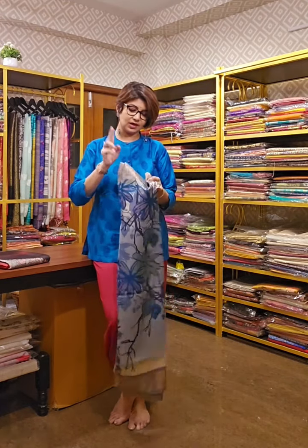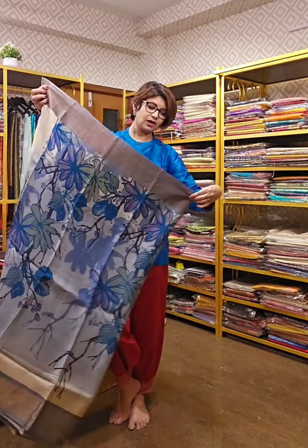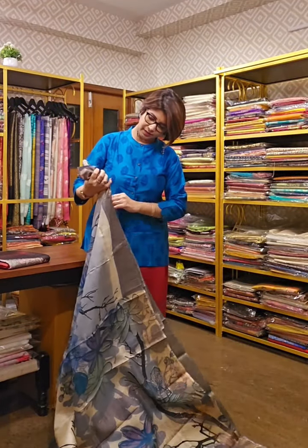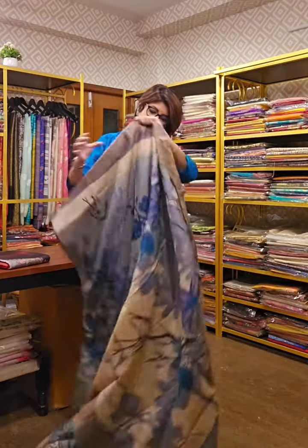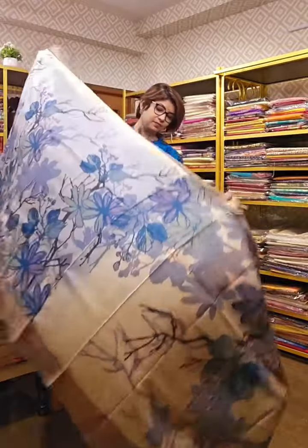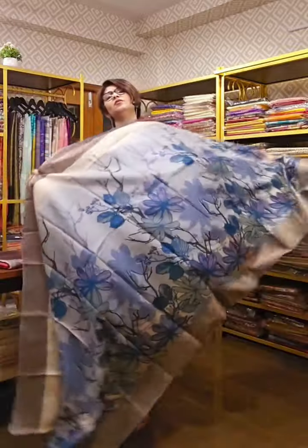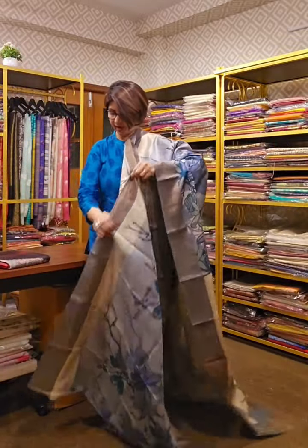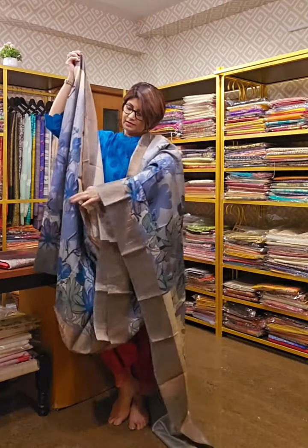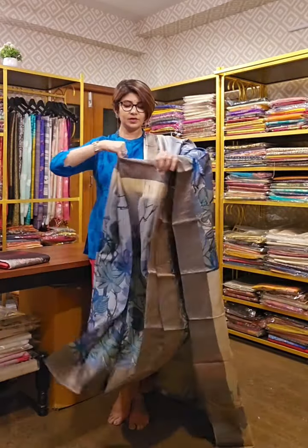The last two sarees of today are also tassar silk sarees. This one is like modern art — very modernistic. Hand block printing has been done on tassar with dyeing. The color hue of this saree is very unique and so is the print. All sarees are 5.5 meters long and come with 1 meter of blouse piece, so there should be no problem for anyone in terms of length or width.